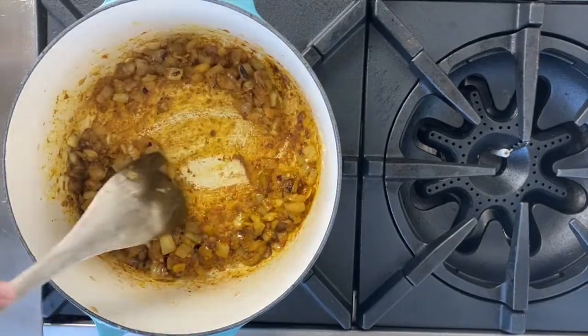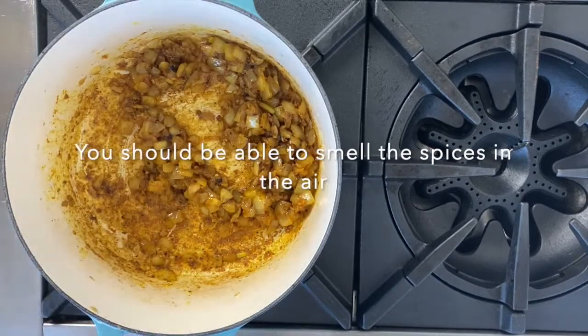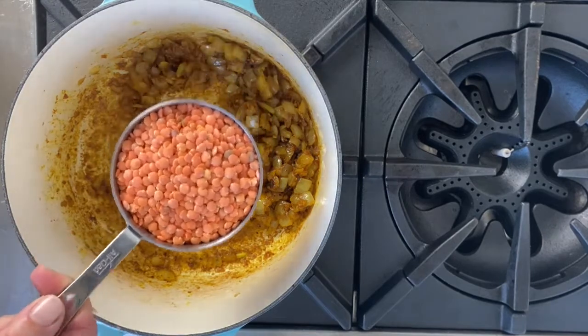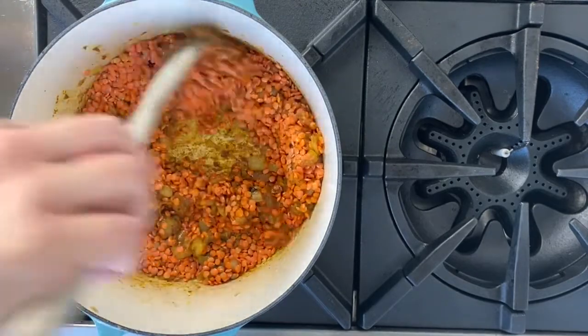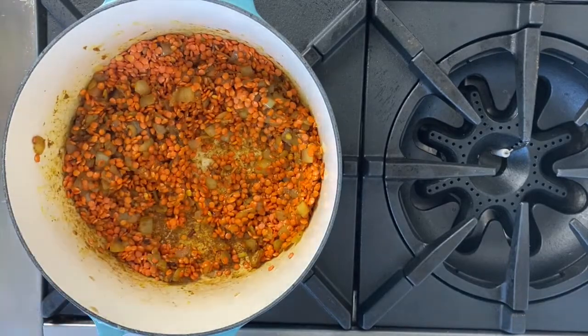It's starting to form a little crust on the bottom of the Dutch oven — that's definitely what you want. You're toasting the spices to develop great flavor. Then we're going to add our red lentils — one cup here. Before adding any liquid, stir to coat everything so the ginger, garlic, and onion are all fully incorporated with the spices.